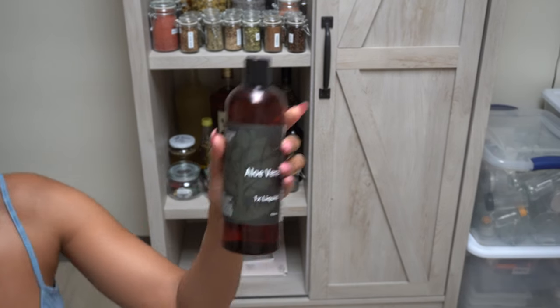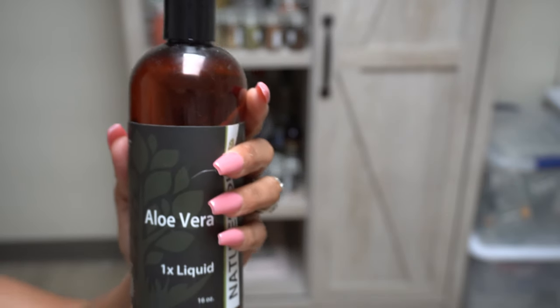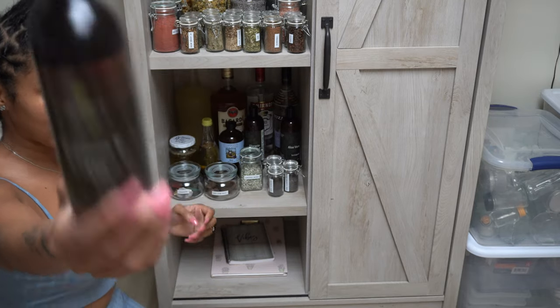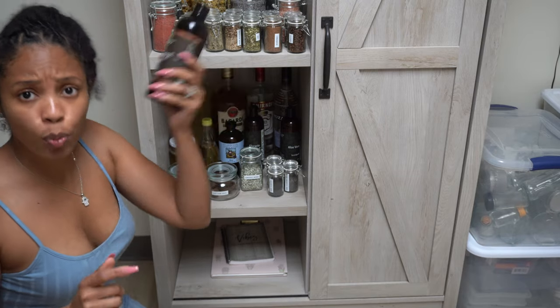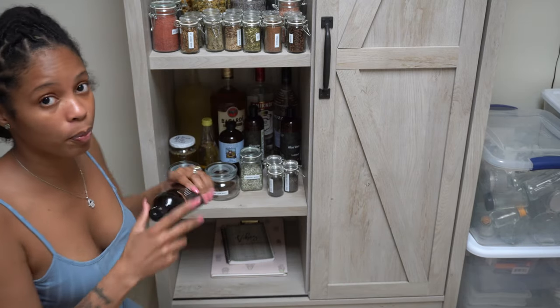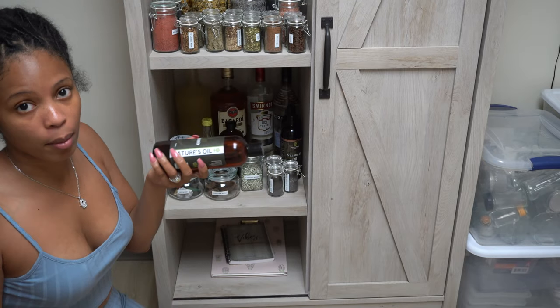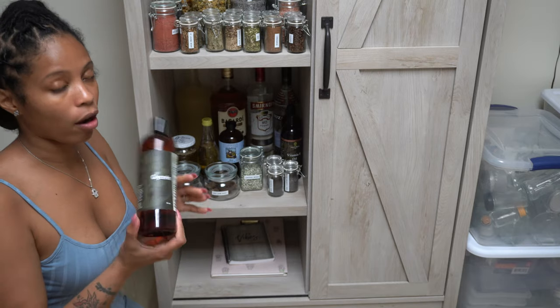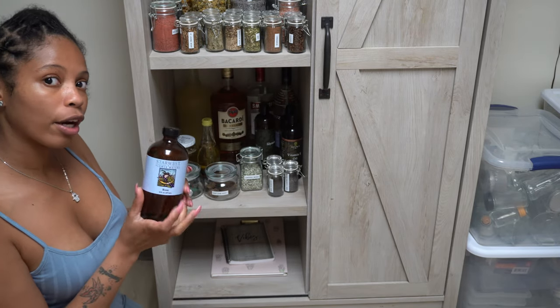This is some Aloe Vera — which is good for different stuff, for the skin and hair. Vitamin E oil, which is really good for the skin, but this is really expensive — and it's a good preservative for other oils. I have some Vegetable Glycerin — so if I make some herbal tinctures and I'm trying to make it kid-friendly or don't want to put alcohol, I'll use that. And this is pure rose water I have.